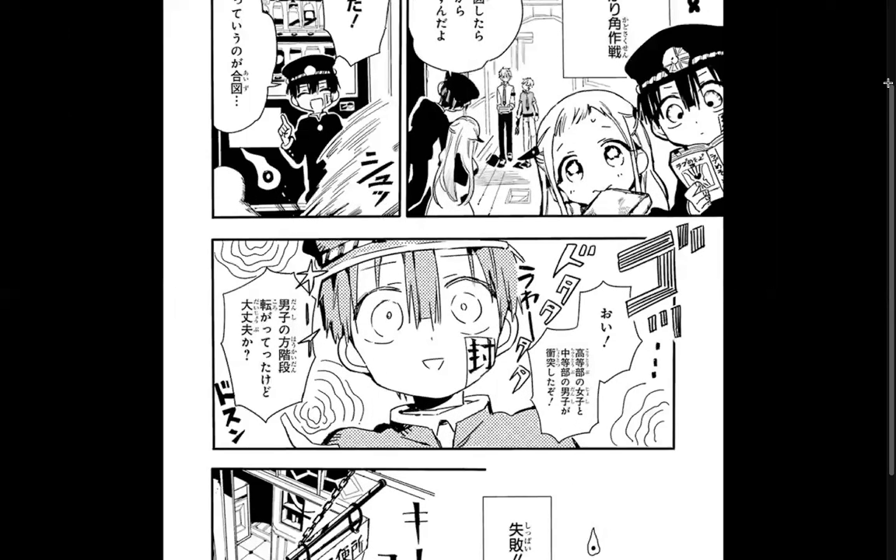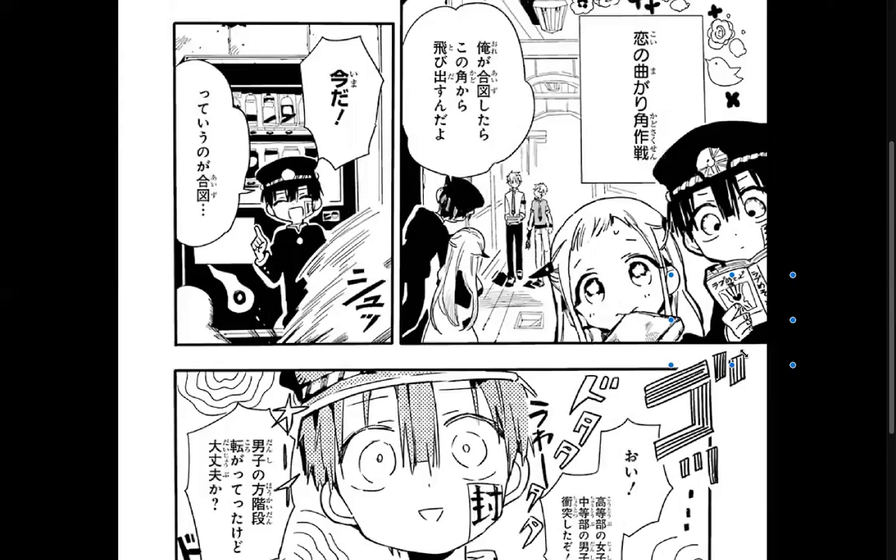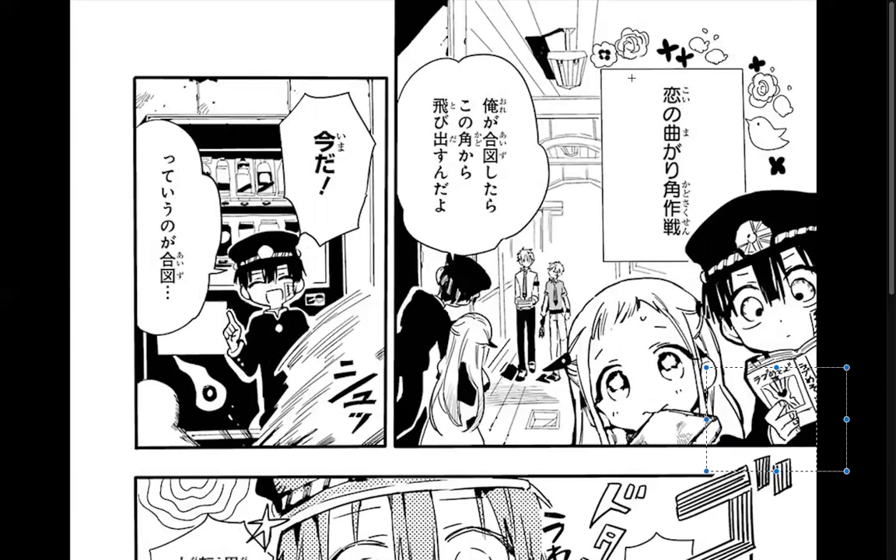Look at him reading his love book, like 'I got it, I got it.' Our next plan is 'Koi no Magari Kado Sakusen.' 'Kado' is corner, 'magari' is around — basically the Around the Corner Plan.